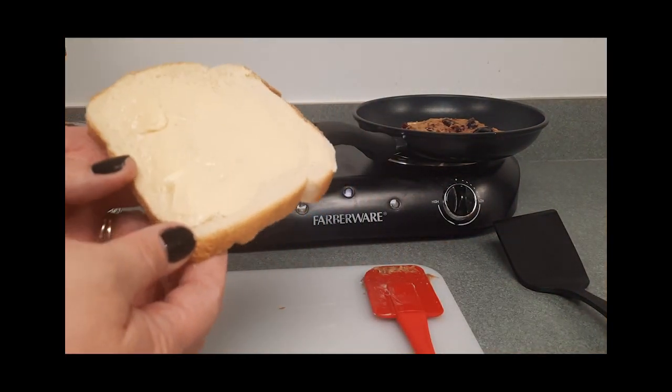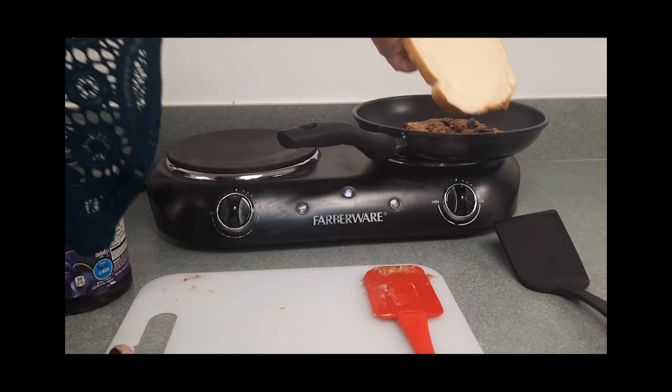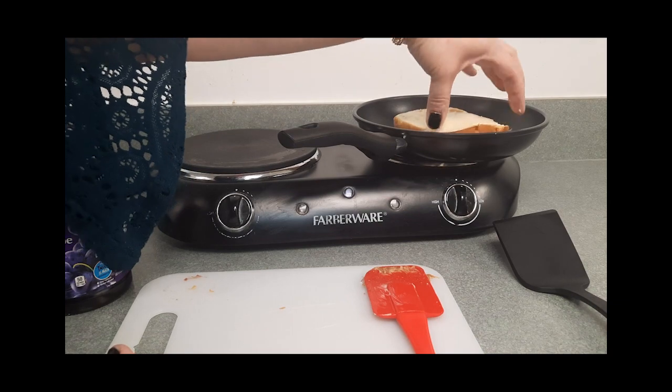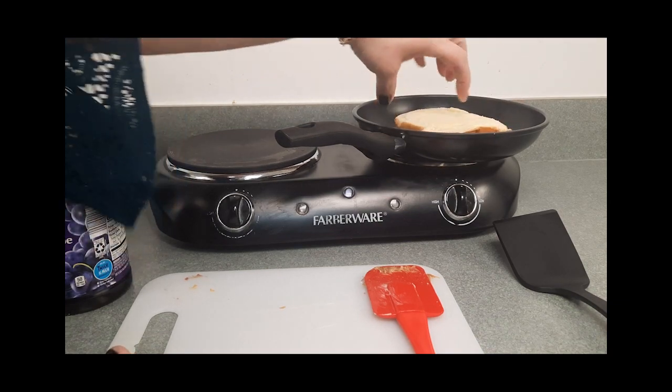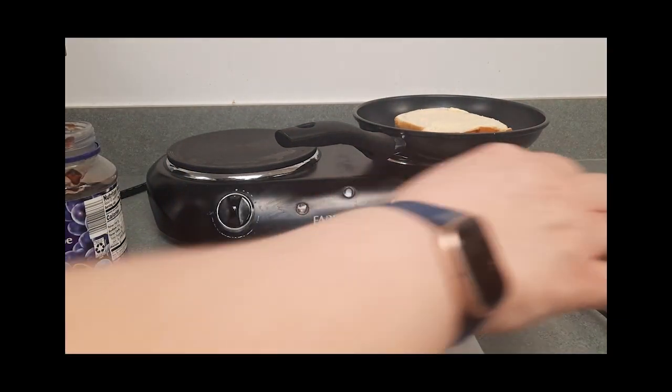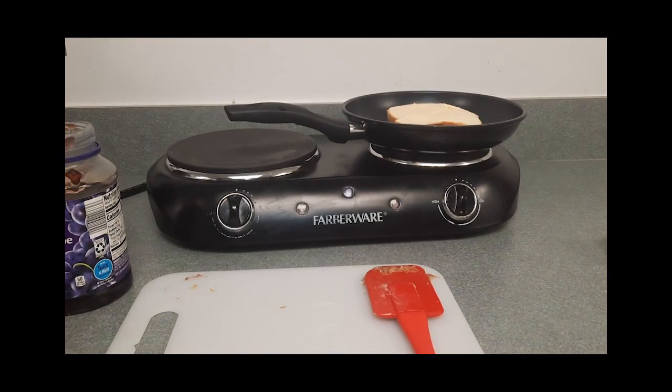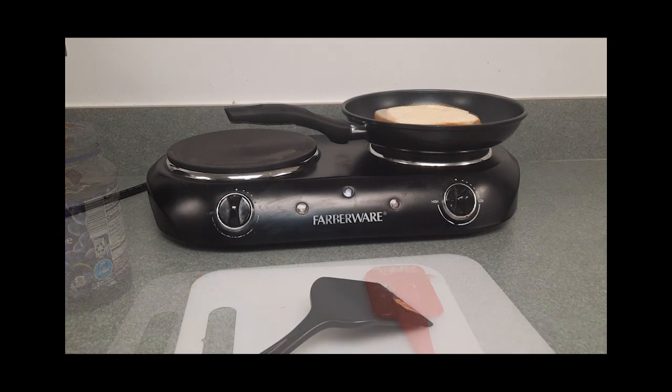You are going to go ahead and top it with the second piece of bread and push down on it a little bit. Turn your burner on medium. We are going to give it two or three minutes and then we will flip it. It has been about eight minutes and I had to turn my burner up a little bit.